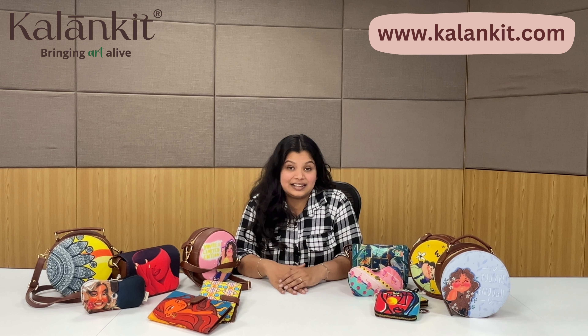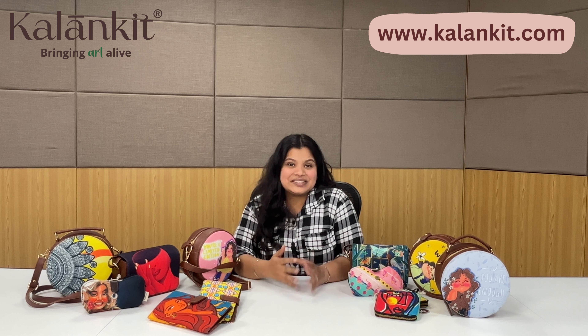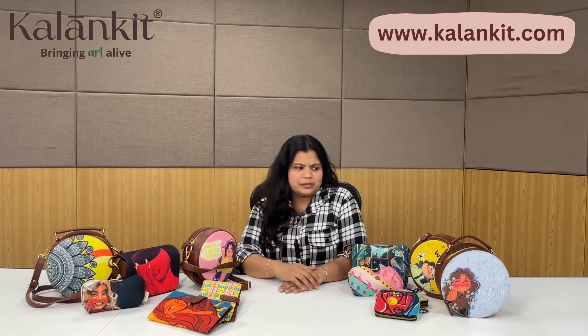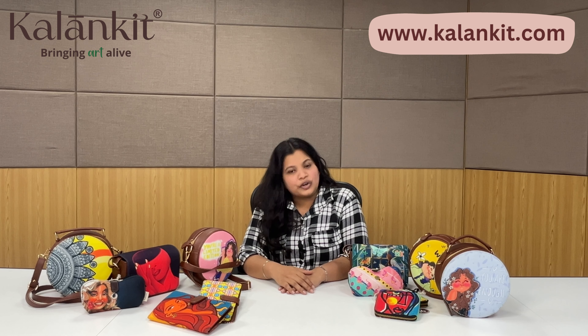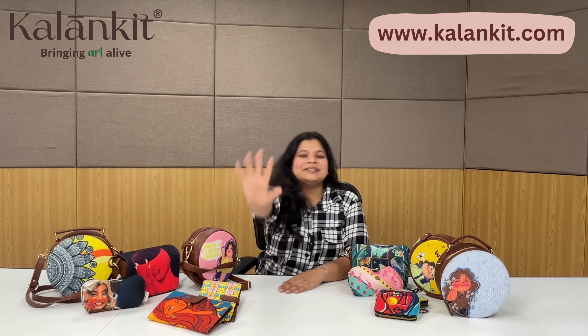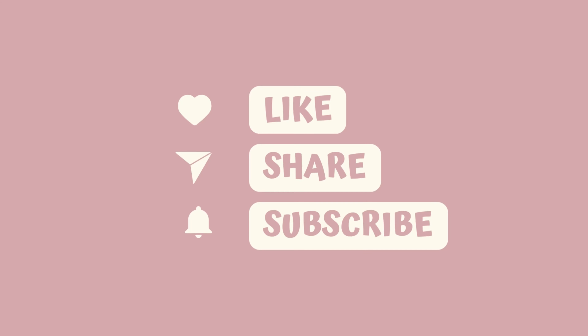I hope this gift suggestion video has been helpful. If you have any questions or doubts, drop them in the comment section and we will try to clear all your queries. You can also find our products on our website at www.kallankit.com — the link is in the description. You can also DM us on Instagram. Until the next video, subscribe to our YouTube channel. Bye!